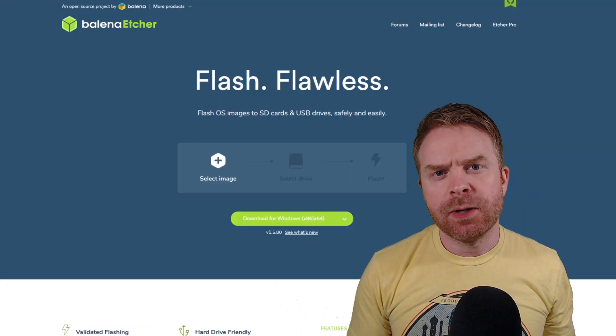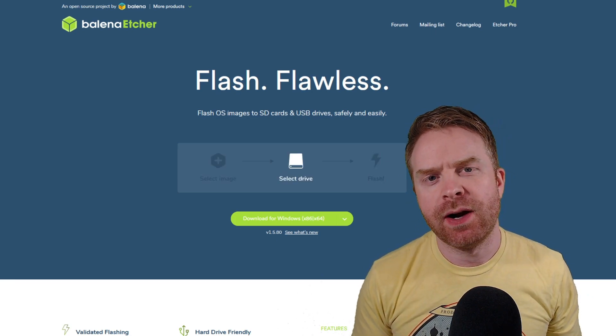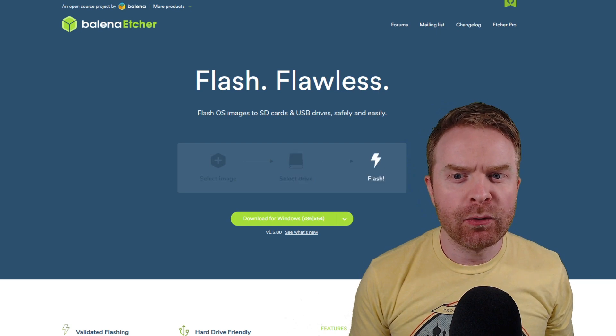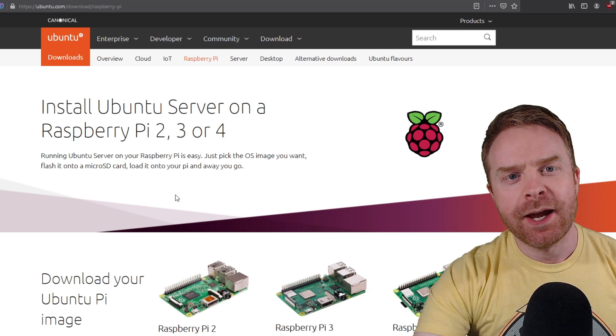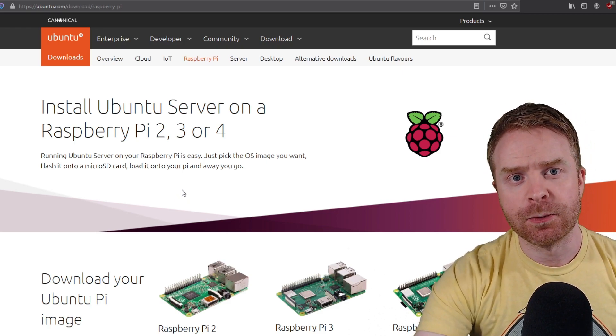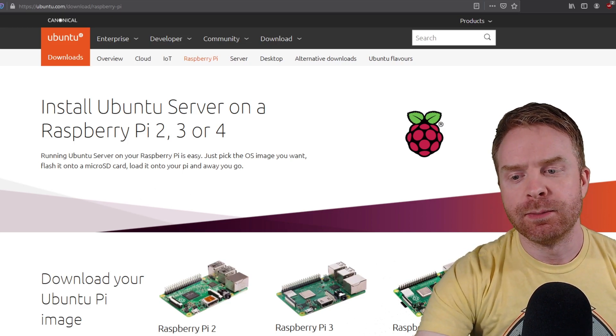For some reason the Raspberry Pi imager was not working for me — it would fail to verify the write to the microSD card — so I do recommend heading over and getting Balena Etcher. I'll leave a link to this in the description below. The next step is to head over to Ubuntu's website to download the proper image for your Raspberry Pi. It's absolutely free and I will leave a link in the description below.